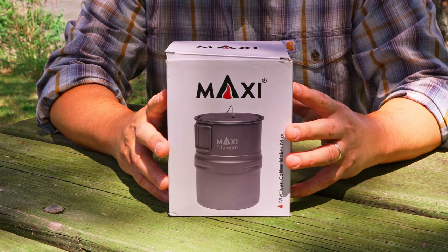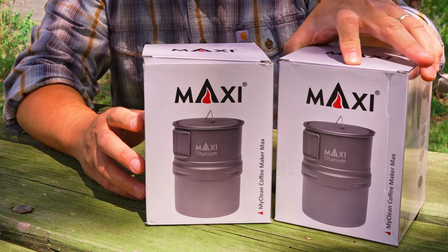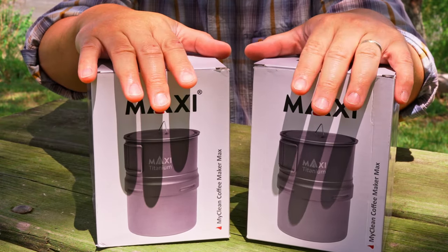Since there was such great feedback in the comments about this mocha pot, I decided to also give away the demo mocha pot which I used in my last video. It was only used one time. It's all cleaned up now and it's ready to go.